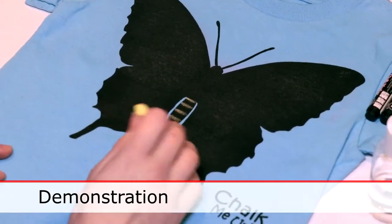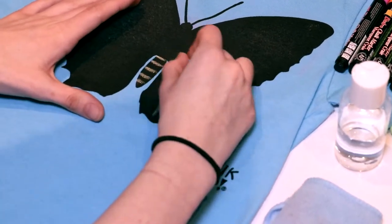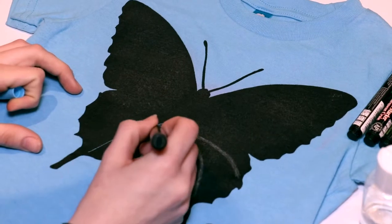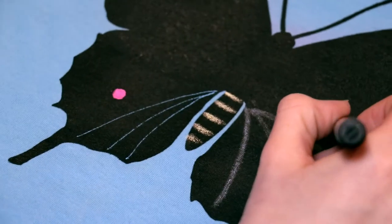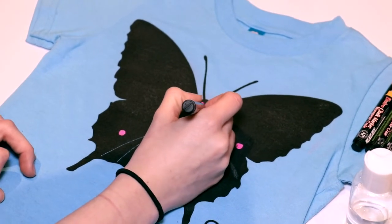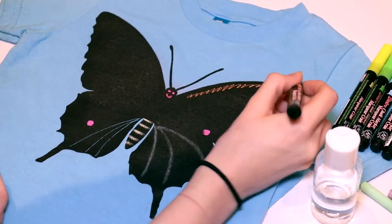I'm drawing on this butterfly now, just anything that comes to mind, just doing some lines here. And you're using chalk right now? I am using chalk right now, but you can also use chalk markers and these have a fine point — they're much finer. We are going to be offering a three millimeter marker so it'll be a bit thicker, but these are really awesome for doing more detailed designs. A lot of the older kids like to do more detailed designs, so you can really get more in-depth with the chalk markers.